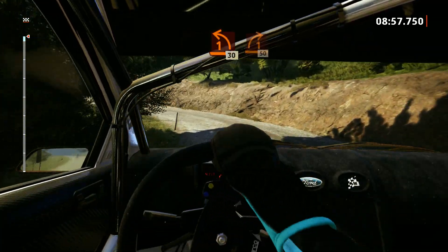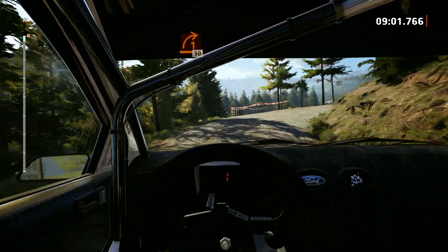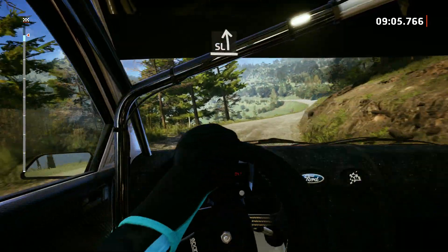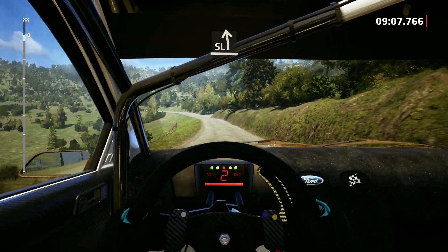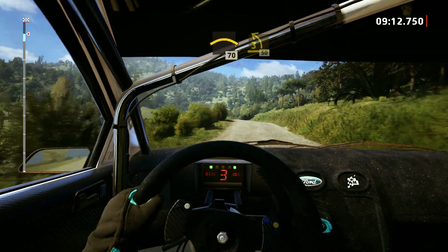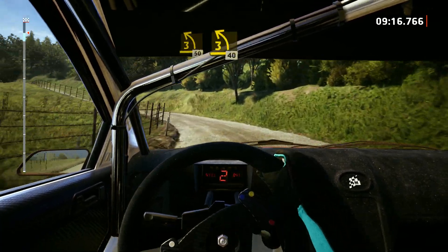30. 1 right, long, opens, and tightens, 50. Slight left, tightens, 5, and crest, 70. 3 left. 3 left, tightens, 50. 3 left, 40.